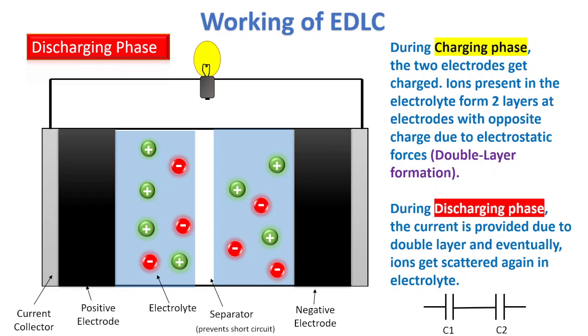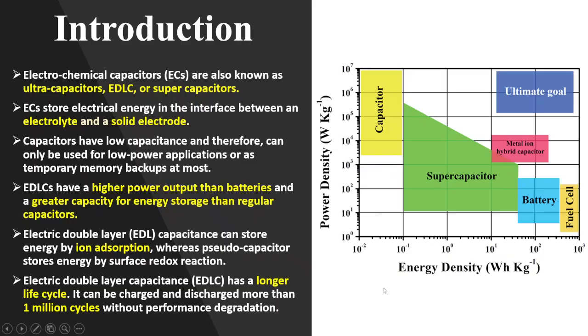That's the simple principle of EDLCs — there are two phases, charging and discharging. It generally works on electrostatic forces, and there is no movement of electrons through the electrolyte. Rather, it's about getting the ions to the layer. We can also model it as two capacitors in series, one at each electrode.